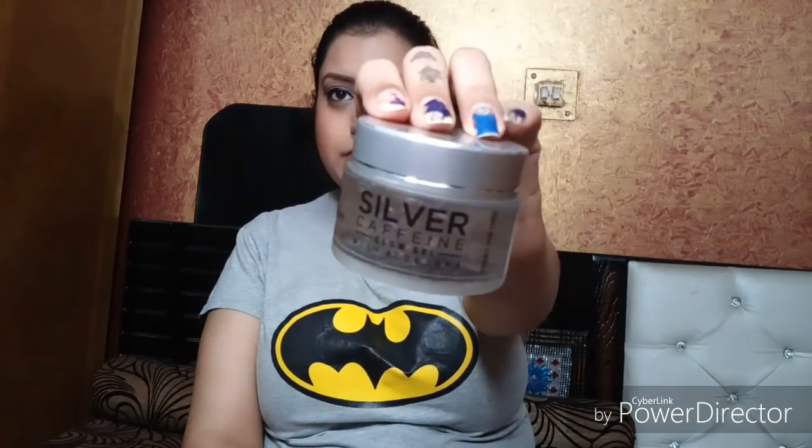Next is Macfine Silver Caffeine Glow Gel with Aloe Vera. I have already used Macfine aloe vera gels — many gels actually — and they all worked awesome. As you can see, my skin is so hydrated. In fact, just before shooting this video, in the night, I used the same Macfine aloe vera gel, but that was a green gel, not a white gel.